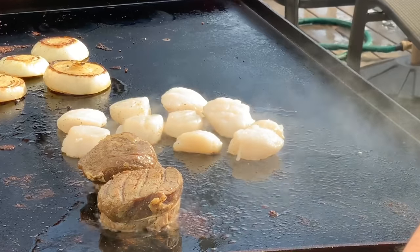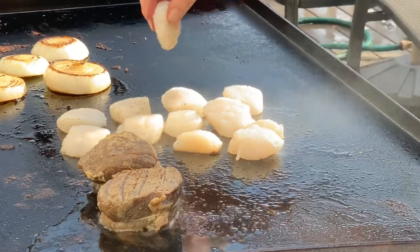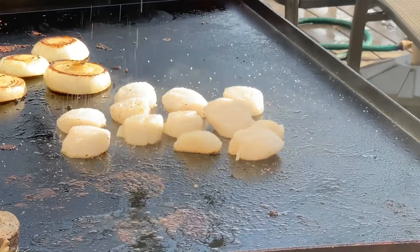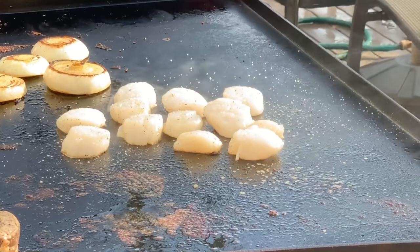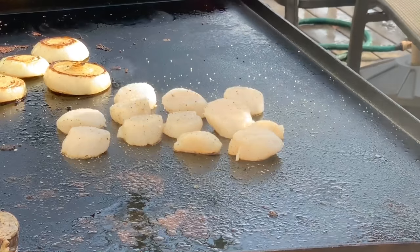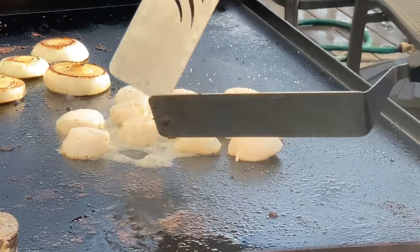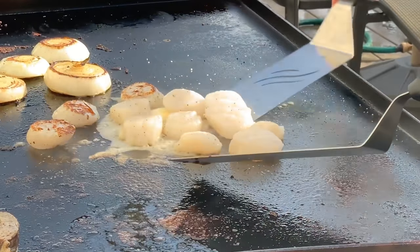We're going to finish seasoning the top side with just salt and pepper — you don't want too much or it'll overwhelm them. That's a good heavy pinch of kosher salt and a fine grind of black pepper, and that's it. Just like we did in the skillet inside, we're going to wiggle them with our tongs and check them. The difference here is we're going to add just a little bit of butter — about a tablespoon — and that's going to help caramelize the bottom a bit. When you're cooking outside you don't have as much radiant heat as you would inside, so you need to cheat a little bit with the butter.